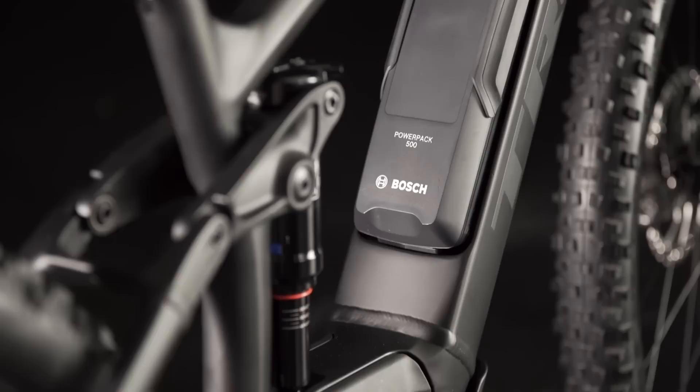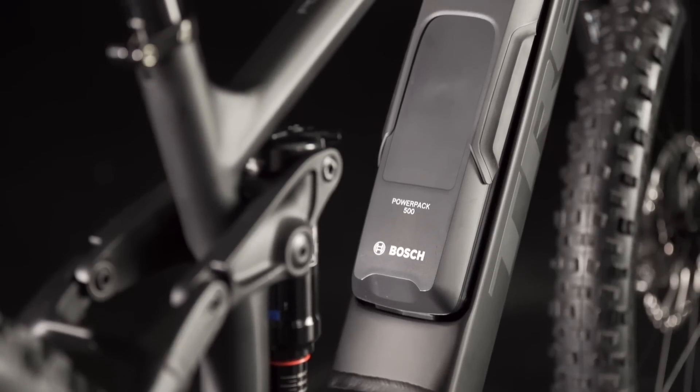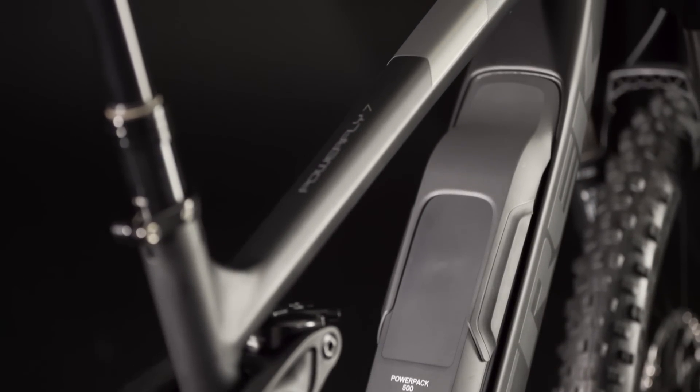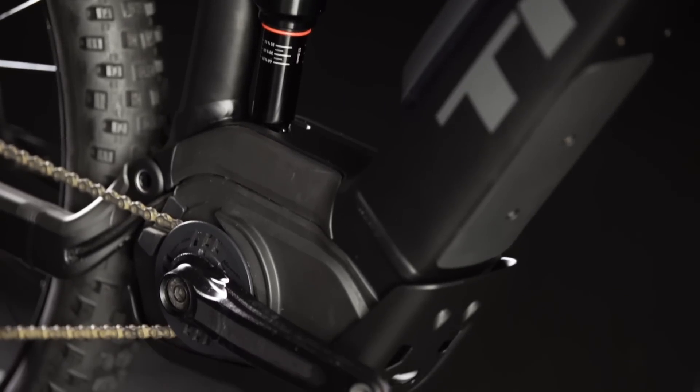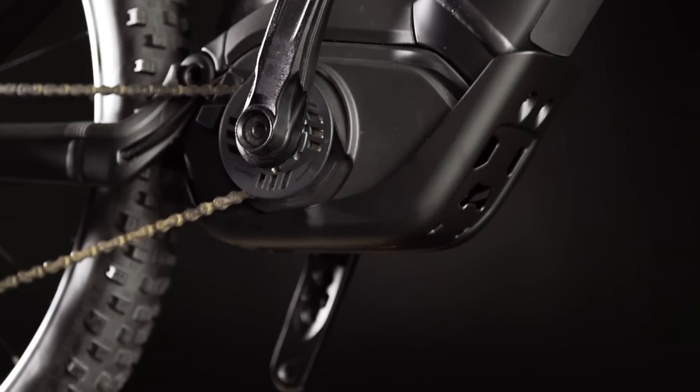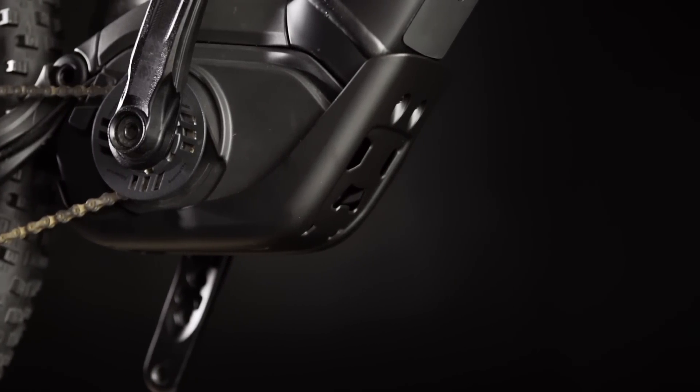Not only does this look good, but it also makes for more confident, stable handling since the weight of the battery sits lower in the frame. The small mid-mount motor tucks under the frame and Trek motor armor provides additional protection from trail debris and rock strikes.